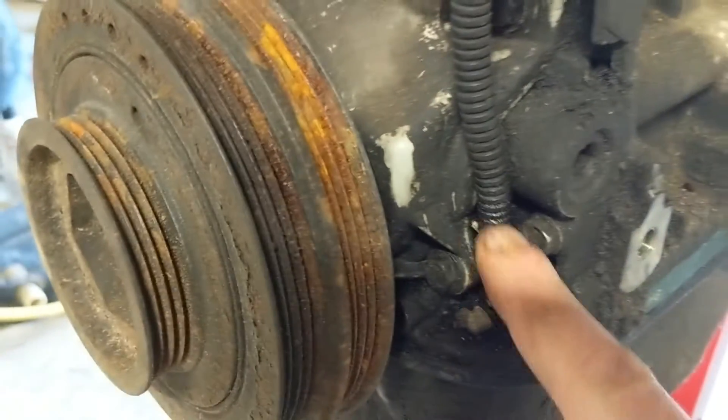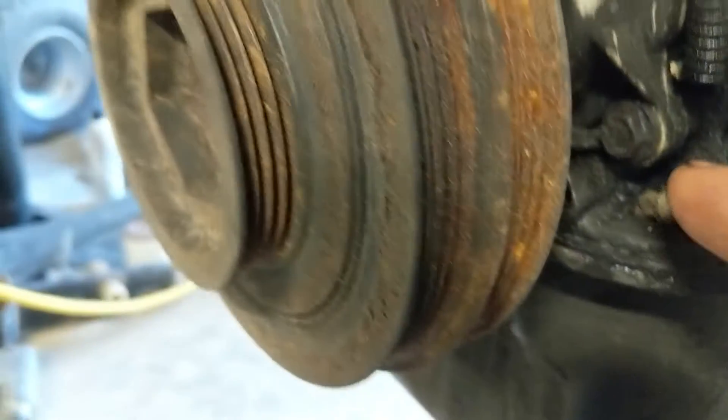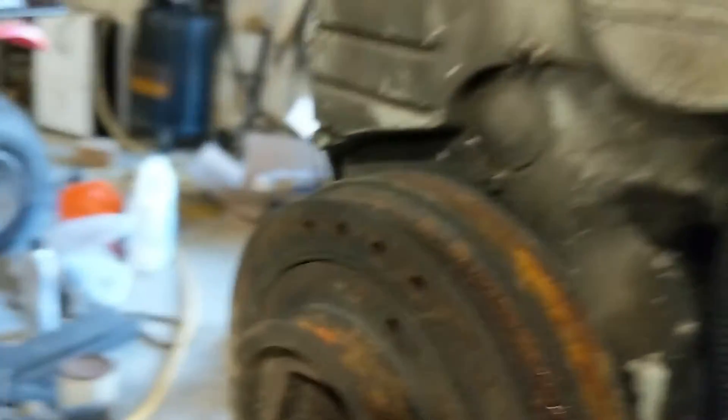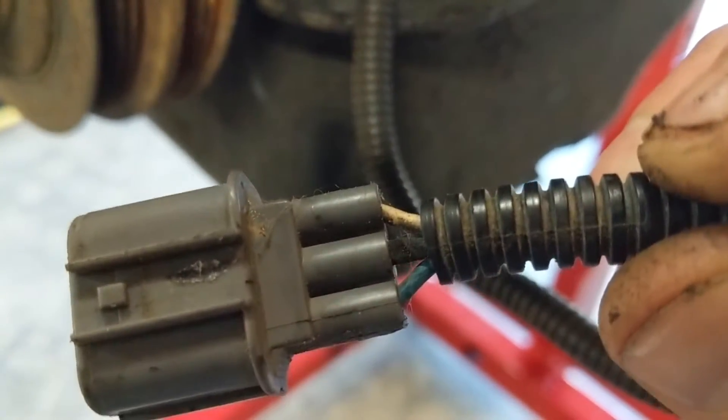Down here at the bottom behind the crank pulley is the crank position sensor. That sensor is actually inside the timing cover there, but there's the plug. It's got three wires: a white, a black, and a blue.